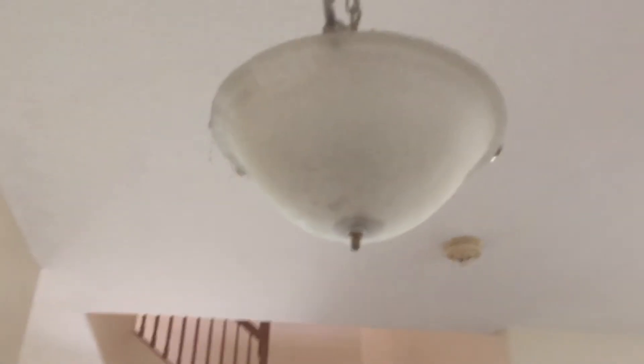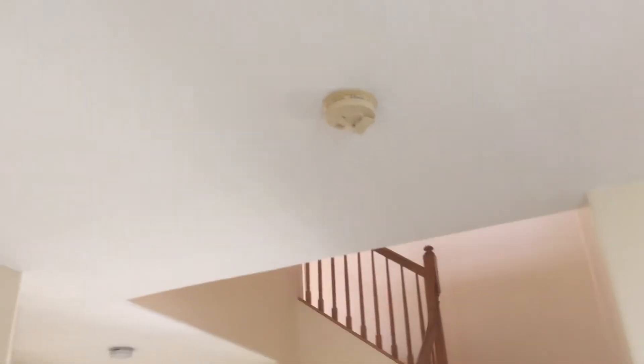That fixture is going to stay — it's just going to get new light bulbs. In here we're going to have one of the twin pack lights and a new smoke detector. And here we're going to have one of the chandelier light fixtures.